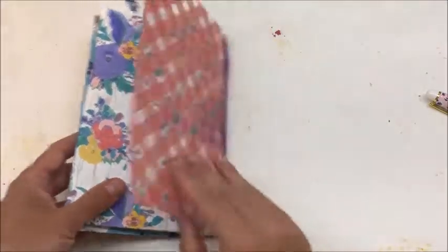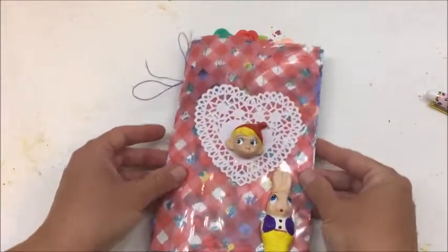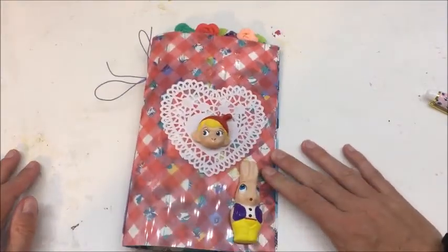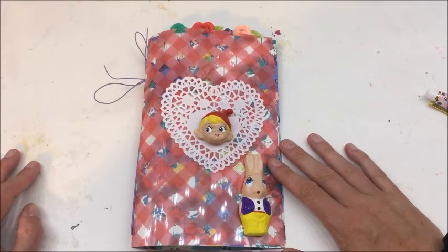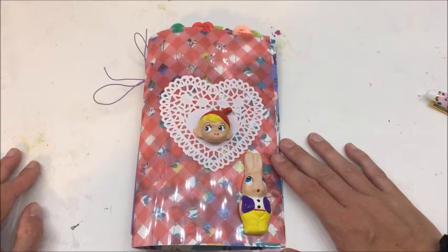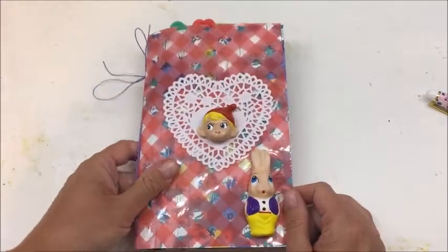So, this is what I did with the Planner Society kit. I really, really like it — I think it's going to be extremely useful. I like that I don't have to tear apart another journal or planner that I have. I just made it and I feel like I got a lot of bang for my buck out of this. I just love it — it was so much fun.